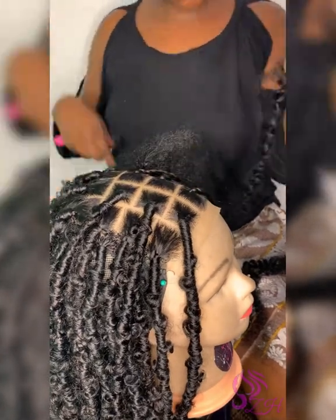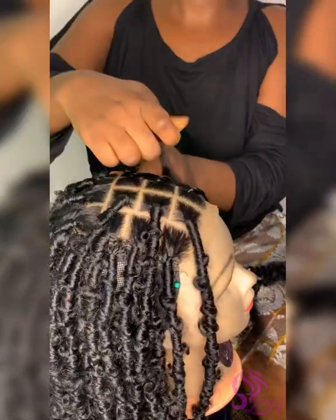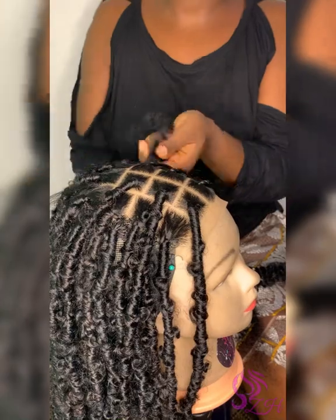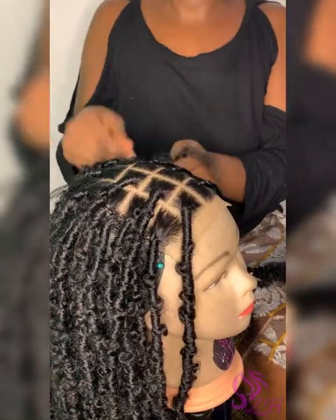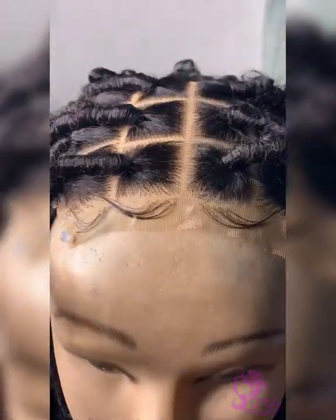You can see how beautiful it was already looking at this point. I love how the closure is very, very realistic, because that is like everything to me — for it to be so realistic. And then after I was done, I went on to put baby hairs, and you can see how beautiful that is.